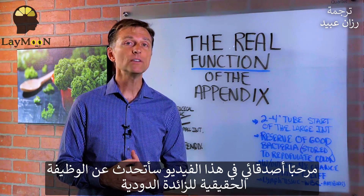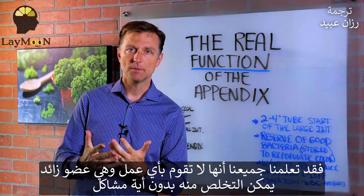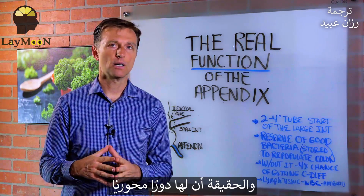Hey guys. In this video, we're going to talk about the real function of your appendix. We've been taught that we don't need the appendix — it's an extra thing that we can remove without any problem. But it actually has a critical function.